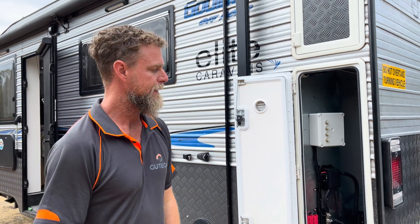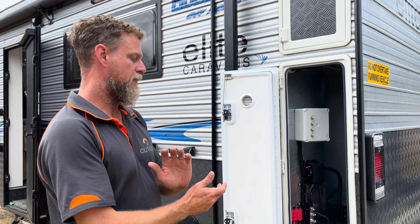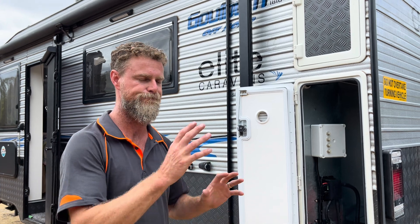The customer also has a Blackjack electric jockey wheel jack on the front of the van that previously had an Anderson plug he had to connect to his Land Cruiser to raise and lower — a bit of a pain. We've sorted that out as part of the build. All in all that wraps up this particular build — lots of components to move, install, and think through, but it's a really nice system: 1000 watts of solar, 400 amp hour battery, 2600 watt inverter. Any questions, hit us up.